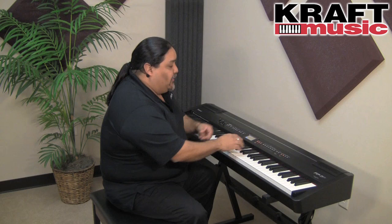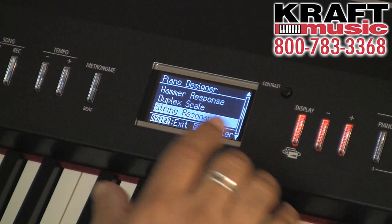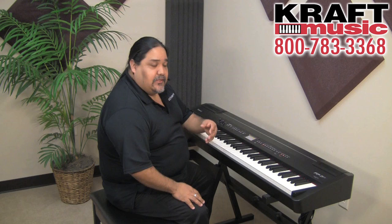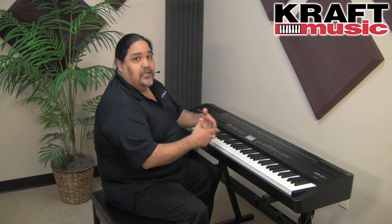There are other piano designer parameters you can go into as well. As you can see, we can create the perfect grand piano we want. With the Piano Designer inside the Supernatural Piano inside the FP7F, you can create from scratch the piano you've always wanted.